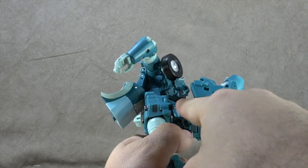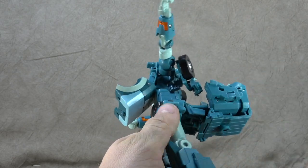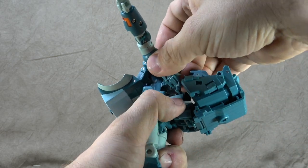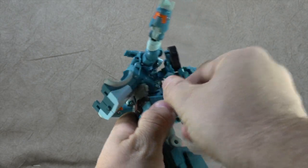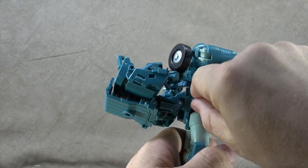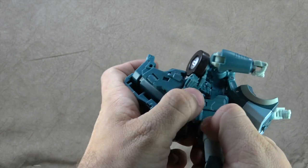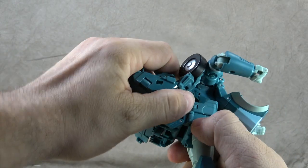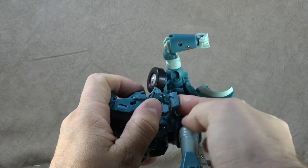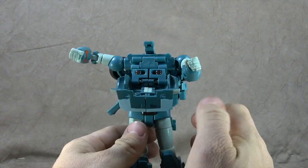Now we need to get these side panels inside of this space — this is another part that's not the most fun. Flip this up and bring this around, then this piece here comes out and around. Same for the other side — this comes up and flips around. The flank piece comes out and around. Okay, so now we can get the arm sorted.